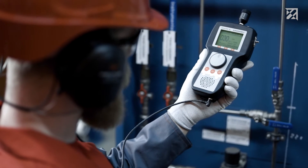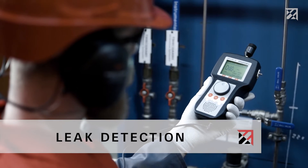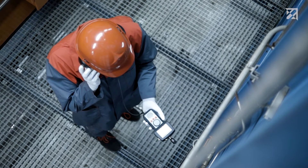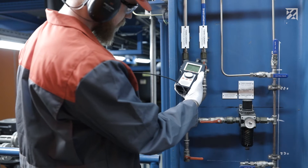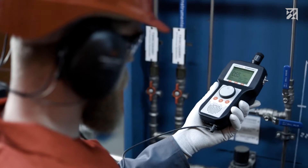The ultrasonic testing device is used in combination with an airborne sound probe for the detection of leaks in compressed air, gas, and vacuum systems, as well as for leak tightness tests. The technician can detect leaks both audibly via the headphones and visually on the digital display.